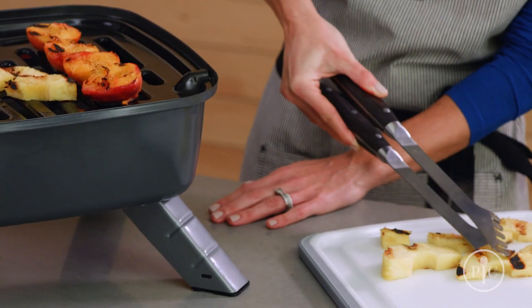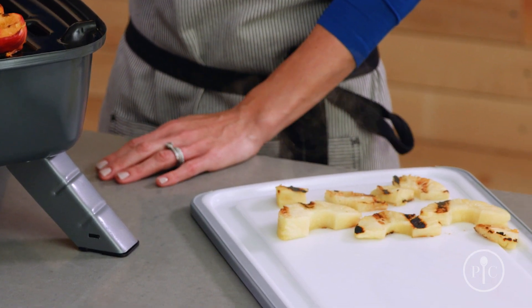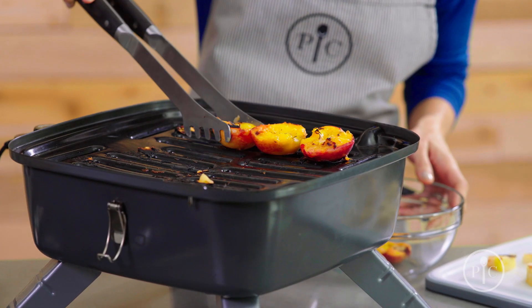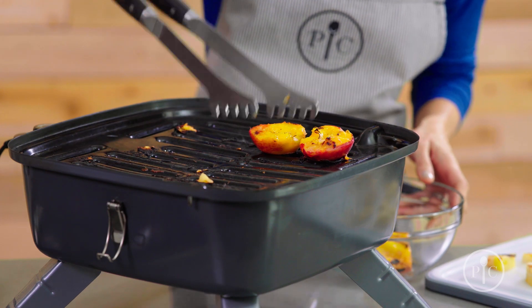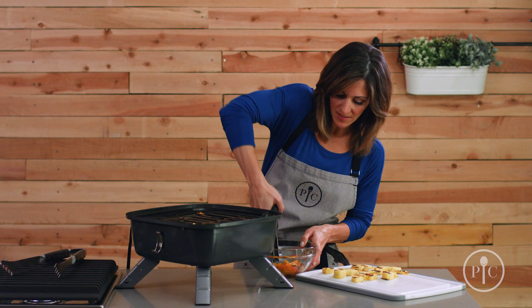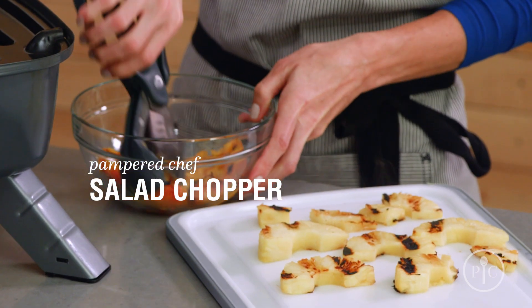Now I'm going to remove the pineapple so you can see these impressive grill marks. Now I'm going to remove the peaches into a bowl and chop them with a salad chopper. I love how easy it is to just chop up these peaches for the dessert or even for a salsa.